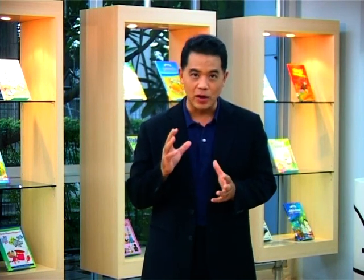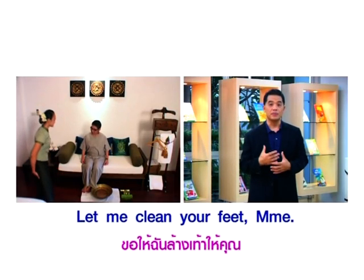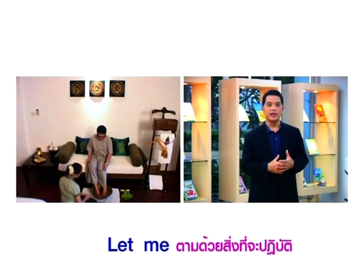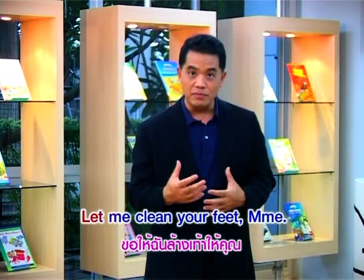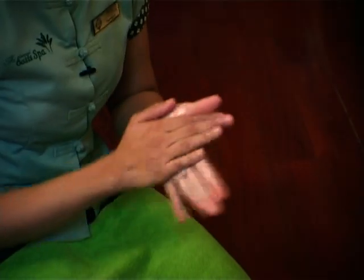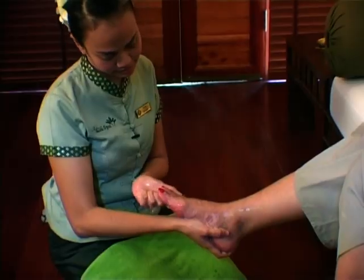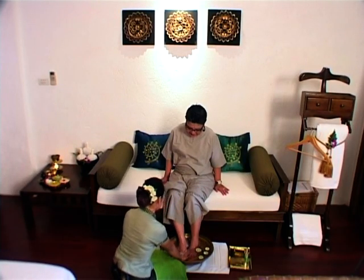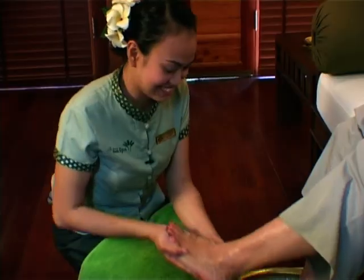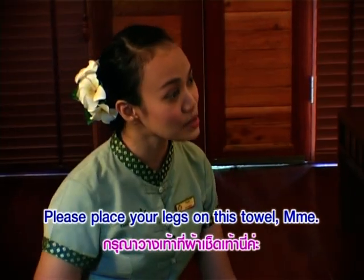พอเราบริการนวดเท้านี้ก็ต้องทำความสะอาดเท้ากันก่อน เราพูดได้เลยนะครับว่า 'Let me clean your feet, ma'am' ถ้าพูดกับลูกค้าซึ่งเป็นผู้หญิงนะครับ ใช้คำว่า 'Let me' แล้วก็ตามด้วยสิ่งที่จะปฏิบัติให้ลูกค้านะครับ — Let me clean your feet, ma'am. (For foot massage service, you must clean the feet first. You can say 'Let me clean your feet, ma'am' when speaking to a female customer. Use 'Let me' followed by the action.)